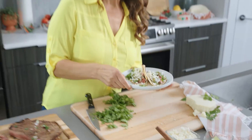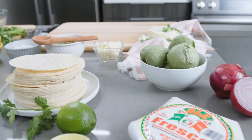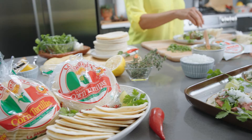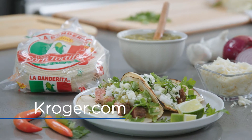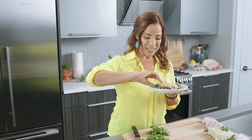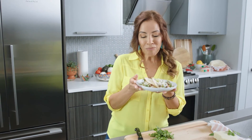Thank you for celebrating Hispanic Heritage Month with me. I hope you're inspired to make these carne asada tacos. If you want to make them, you can find all these ingredients at your local Kroger family store. And to find recipes similar to this, go to Kroger.com. Now it's time to enjoy our tacos. That's so good.